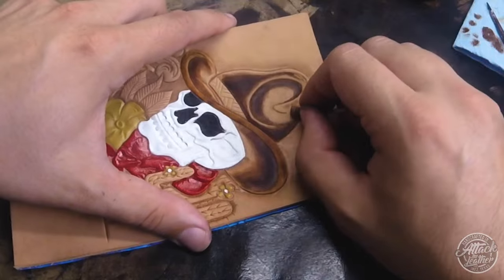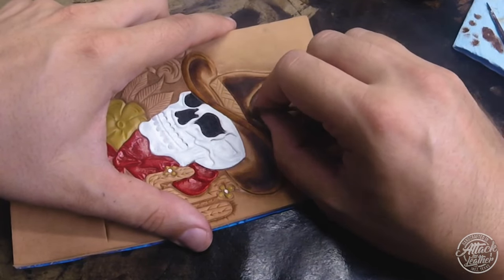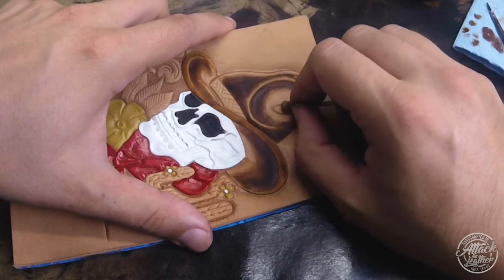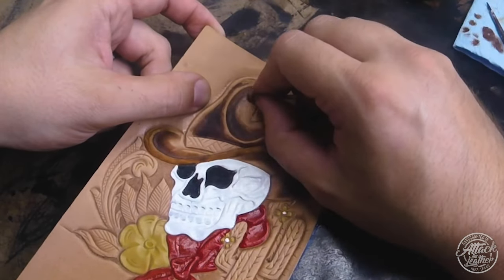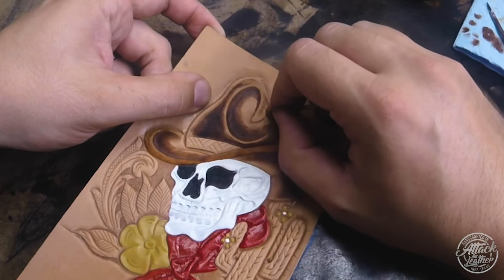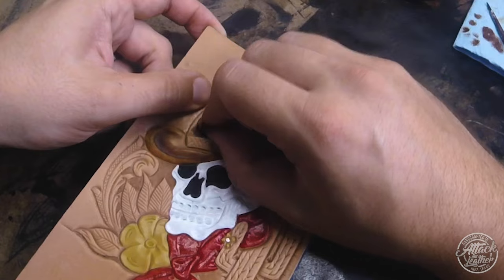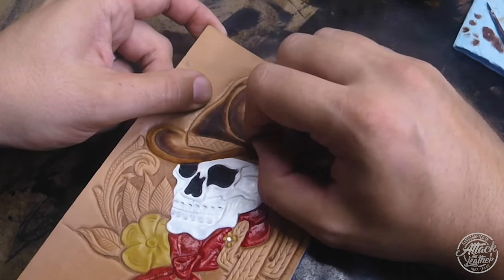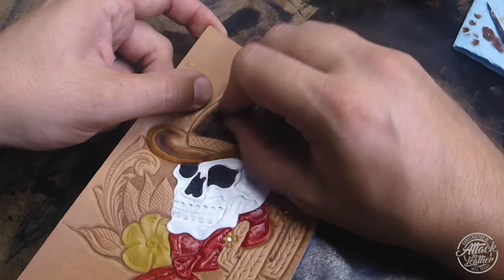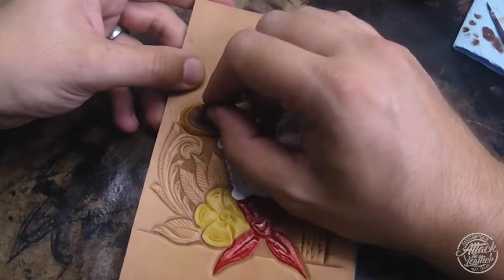Unless I'm doing a piece that really requires heavy painting, I don't generally paint much. I might layer different dyes and different browns to get various shades, but I heavily rely on antique and more of a traditional western look - and to me that doesn't necessarily require a lot of paints and dyes.